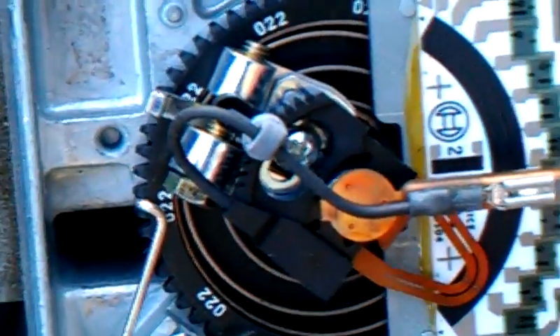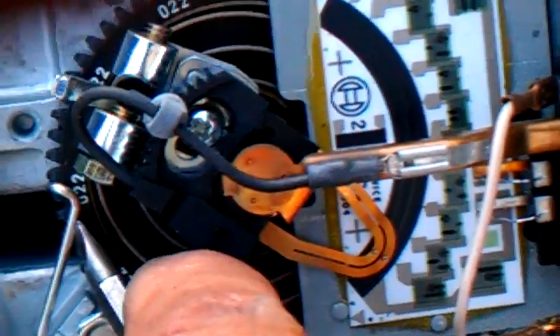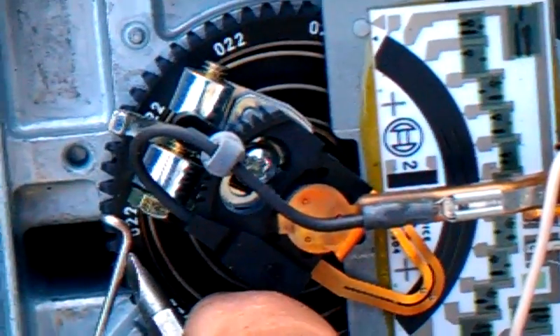What we're going to do is take tension off of the holding spring, and we're going to move the wheel counterclockwise.